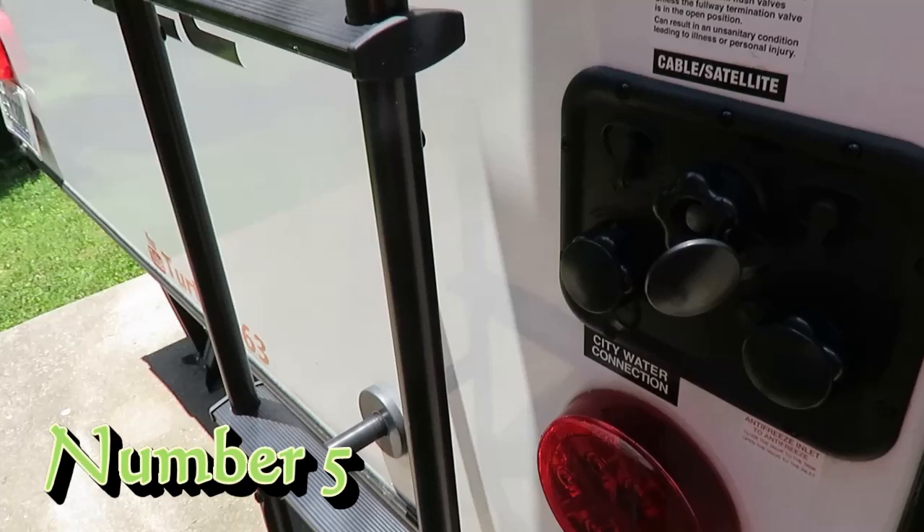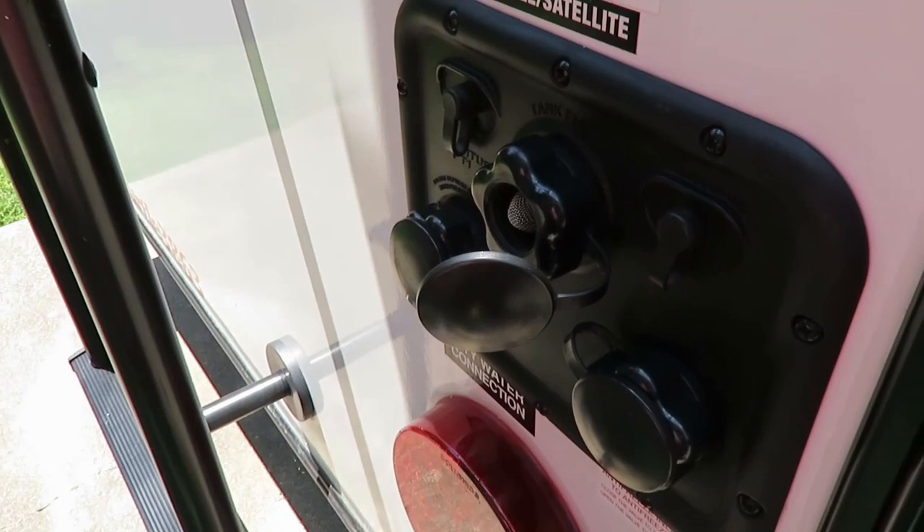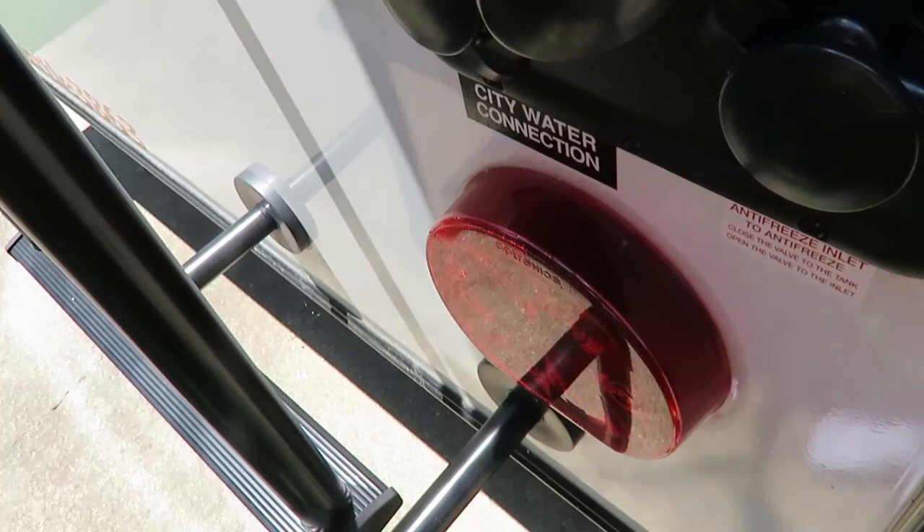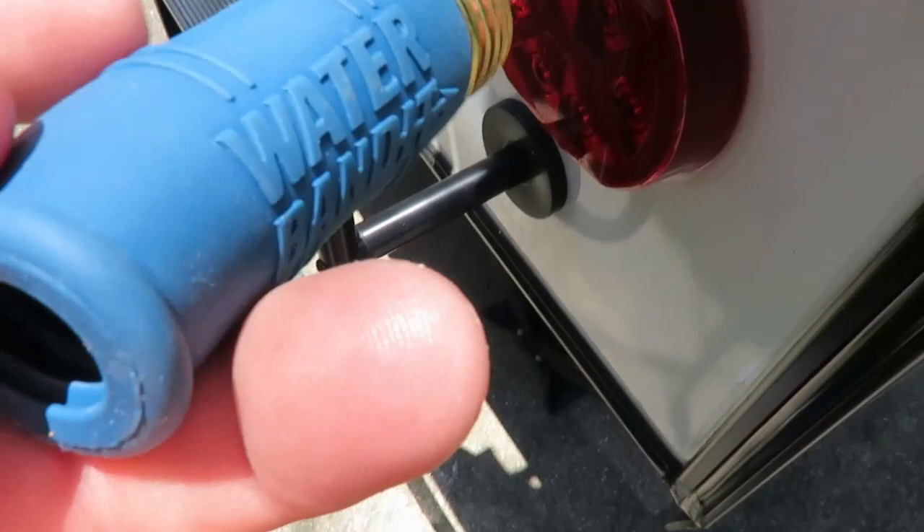On the other side we use the rail to hang our trash bag to keep it off the ground. Another thing we've done to make hooking up a little easier: occasionally you come to a place where your tank flush has a connection without a standard thread. So we got this adapter called a Water Bandit.